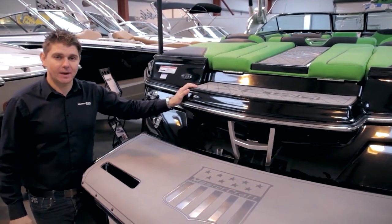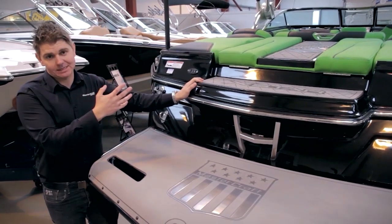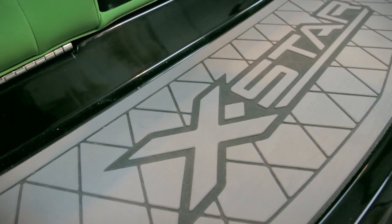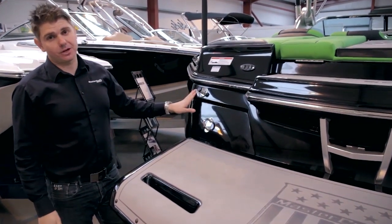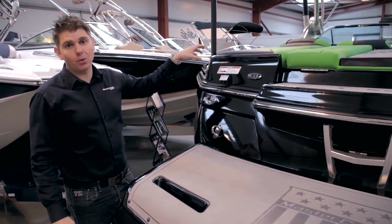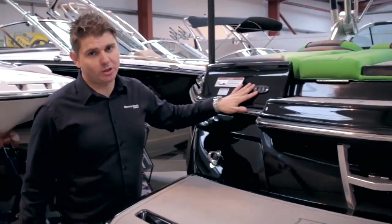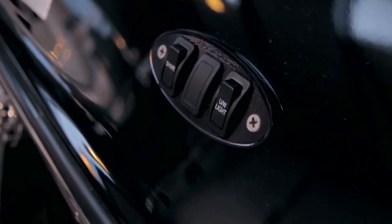One of the other key features of the new X-Star is this rear step. This allows ease of access when getting onto the boat and also provides a nice solid platform to sit on when putting your board on before going out on the water. Another feature as part of the saltwater pack is the fresh water flushing point, which allows you to fill water into a holding tank on board so you can swill off the boat after being out on the water. We've also got a switch pack on the back of the boat to turn the underwater lighting on and off and to activate the shower.